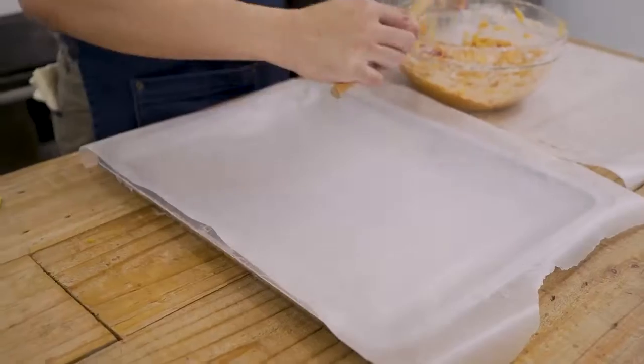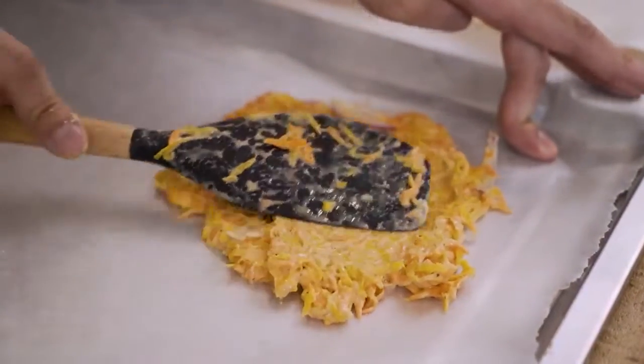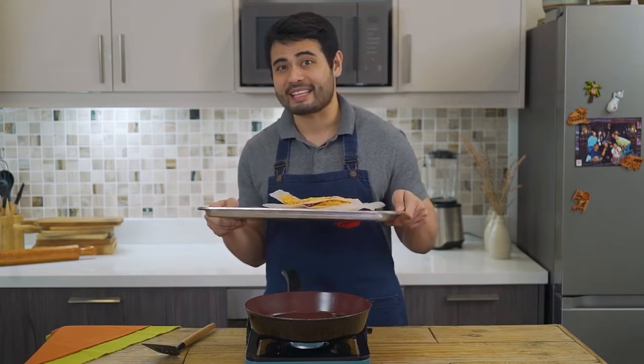Now that we've mixed this, it's time to flatten it in a parchment-lined tray and let it chill for 30 minutes to an hour. This has been chilling in the fridge for around one hour already. It's time to start frying.